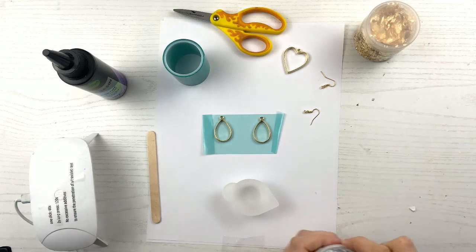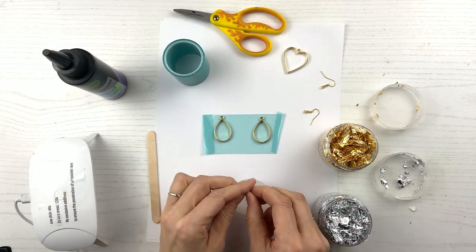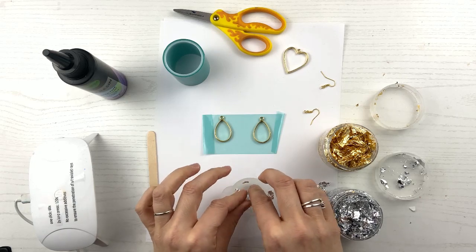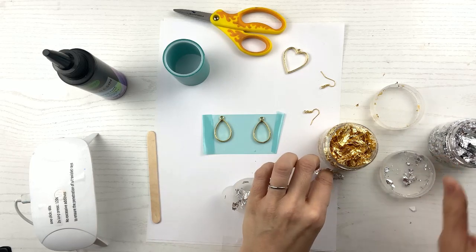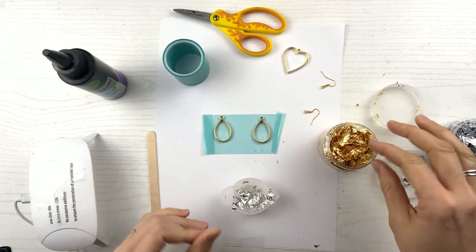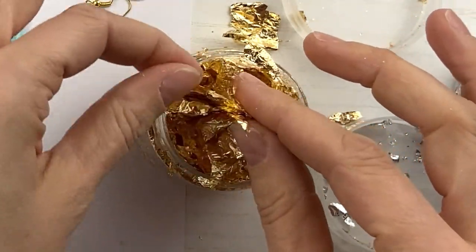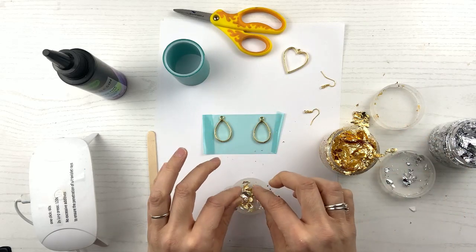Now we're going to add our foil — I'm going to do both silver and gold. You don't want it so concentrated that you can't see the clear resin. I like that look where you have less foil, so don't do a ton. I'm breaking up my foil — I like to break it up a bit, put it in chunks. Don't get silver in your gold; it wants to stick to you. Make sure the foil is only one layer, because it clumps up really badly when you have the resin in there.